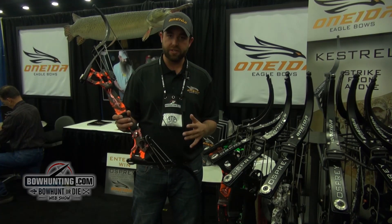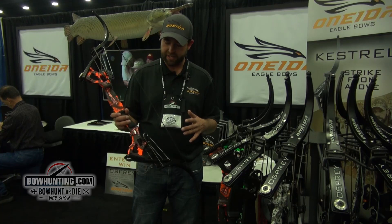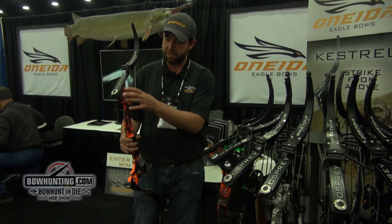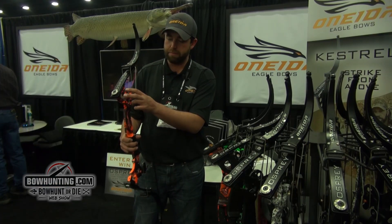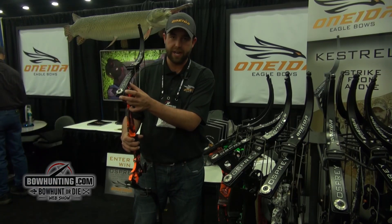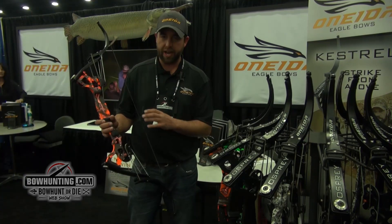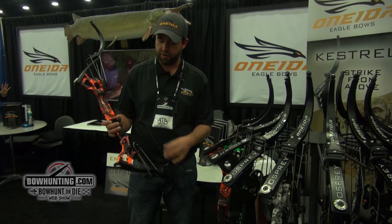We've made a few changes that are new for this bow for 2016. The first issue people have had in the past has been the limb pockets. We now have machined aluminum end caps, so your limbs will no longer pop out. We've also got a higher quality string that comes standard on our Ospreys now.